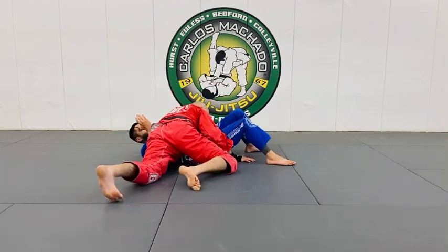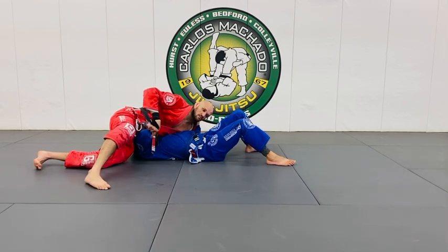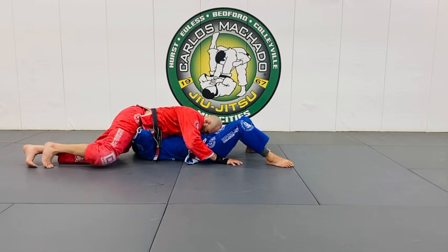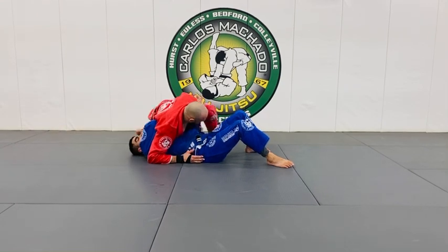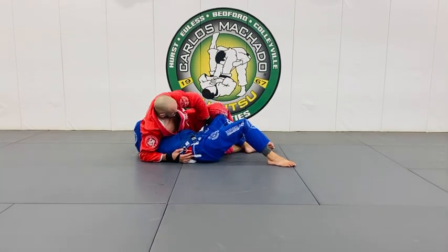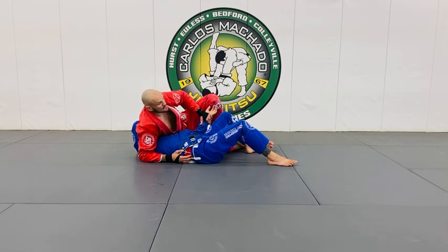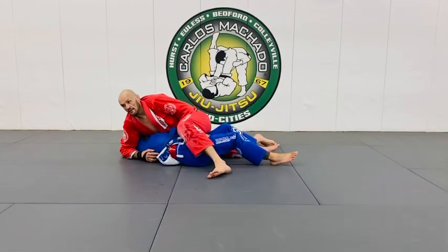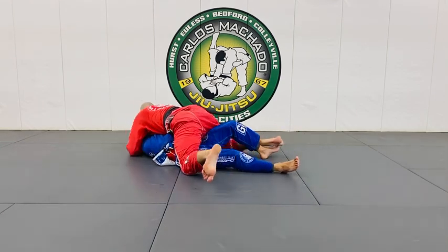Lock this so he can't follow me, roll right over here — you can see his arm getting out of position. Lock that hip so he can't follow me. Pull this right here and this elbow here, get right here and get that arm, push it, pinch it, and just pull that elbow up — you get a key lock. Sometimes they'll pull it out, and then you can mount with a lot of pressure and he's almost stuck.